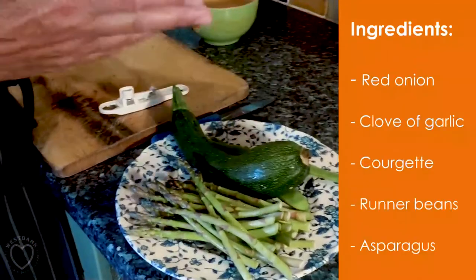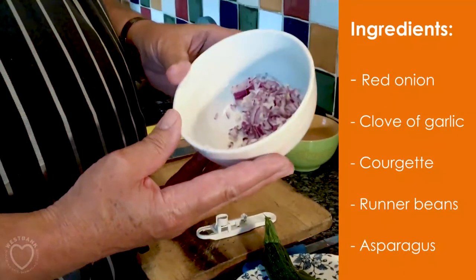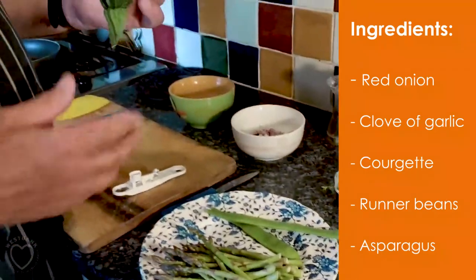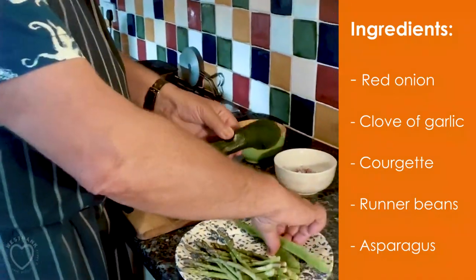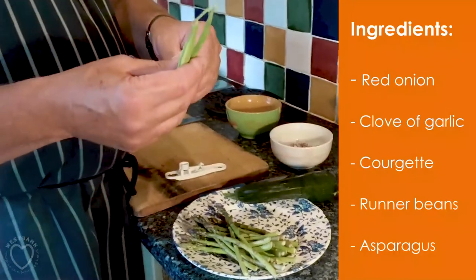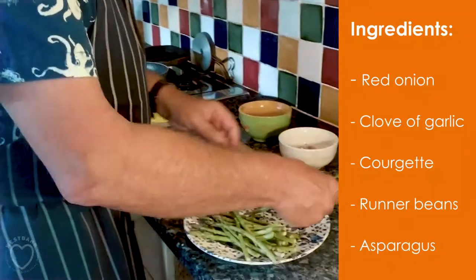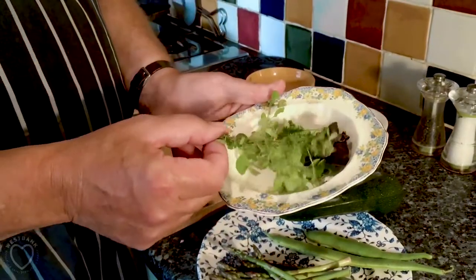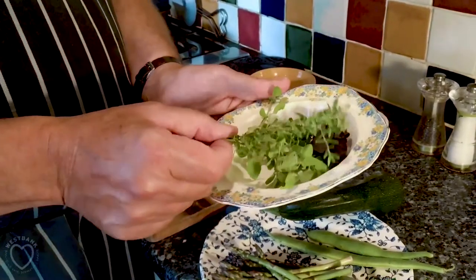We've got one small red onion and a clove of garlic that's ready chopped, nice and fine. Courgette — we'll use about half of that — a couple of fresh runner beans, and a bunch of asparagus. We've got fresh thyme, parsley, red basil, and sweet marjoram.